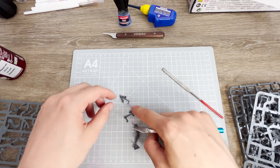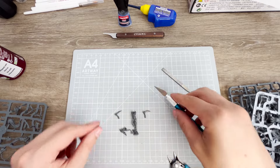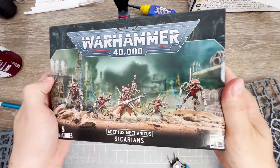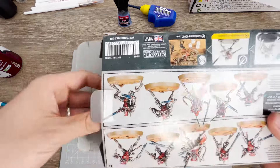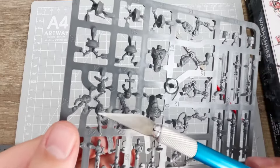I searched for the heads for quite a while as I wanted to find something with the right scale to tie into the bodies while following the artwork as closely as I could. I came across this Zakarian Rust Stalker kit and instantly had a feeling they would make really cool, convincing death cult assassin models.